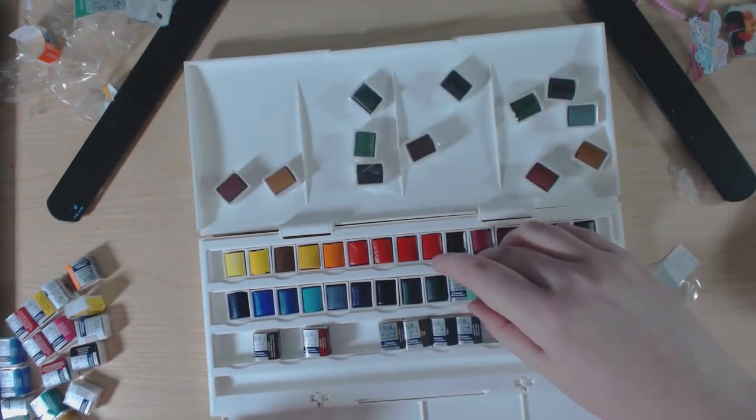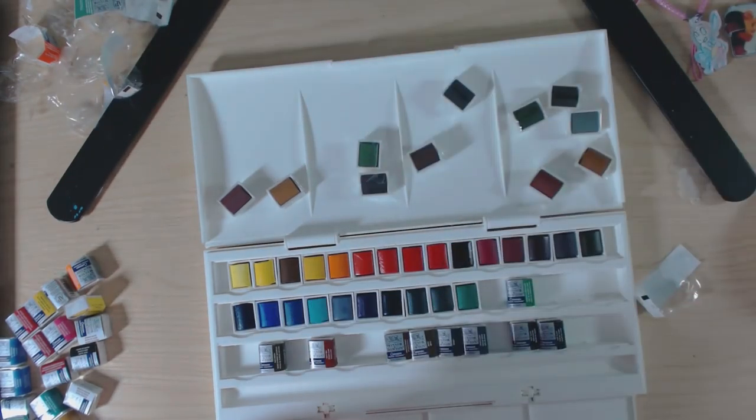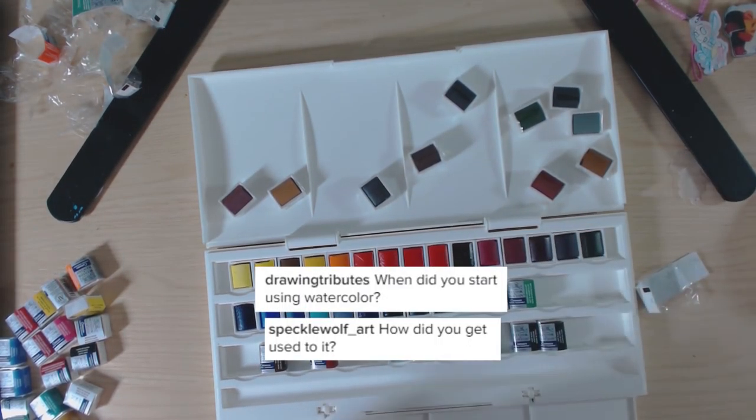What is the best watercolor you've ever used in terms of quality and price? Definitely the Winsor & Newton Professional half pans and their gouache — I love, love, love those ones.